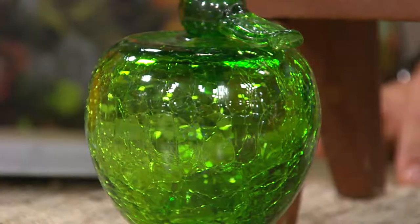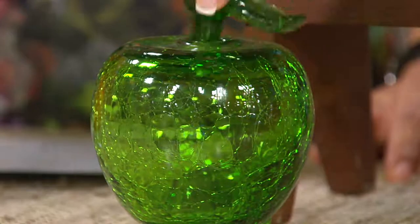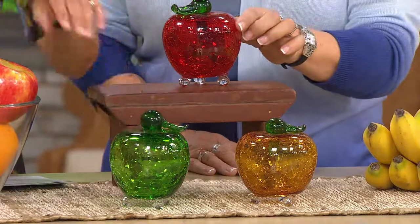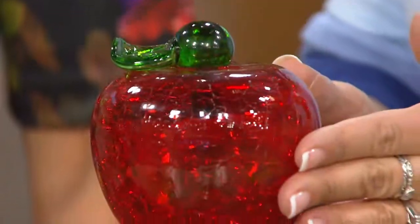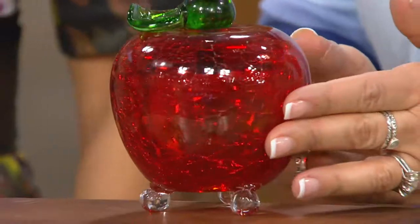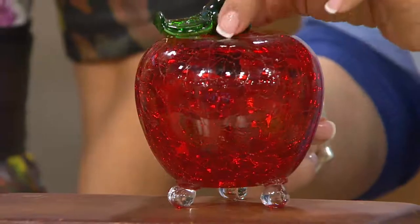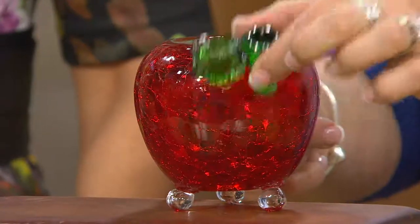The green is the only tonal one, because both the amber and the red have a green stem. What's different about the green is you get the green stem and the green apple. And then your classic red apple — that looks like the candied apples you get at the fairs. You can see that beautiful crackle glass and the little dollop that creates the stem and the beautiful leaf.